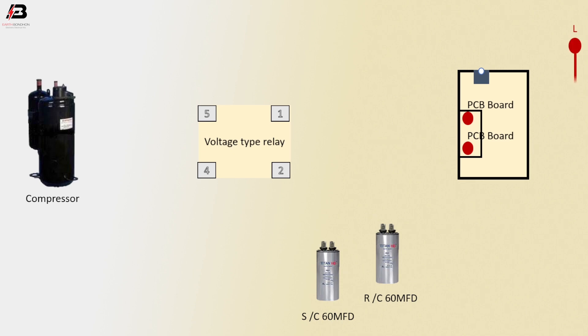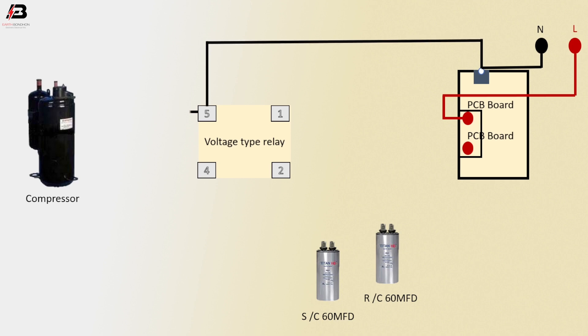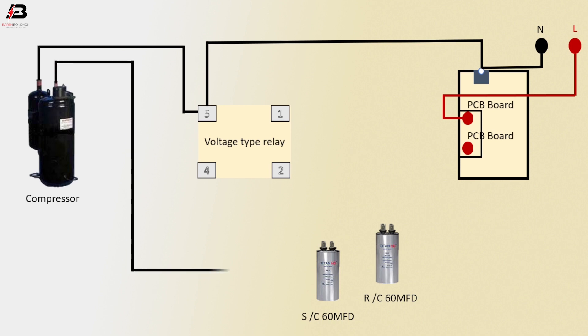Phase connection to PCB bolt. Neutral connection to voltage type relay, and also connect to compressor. Neutral connection outgoing from compressor to relay another point.